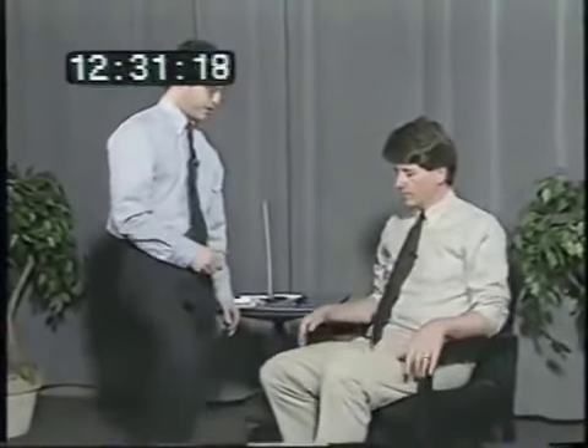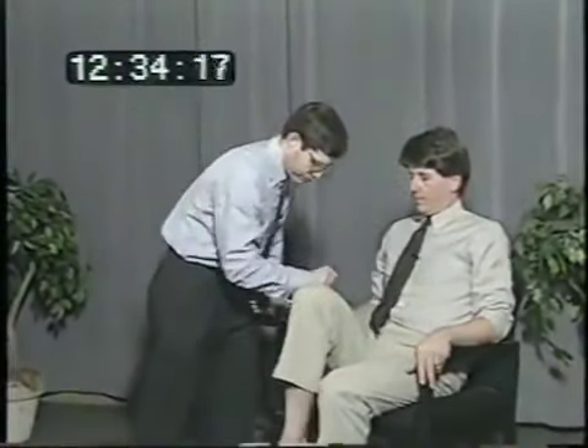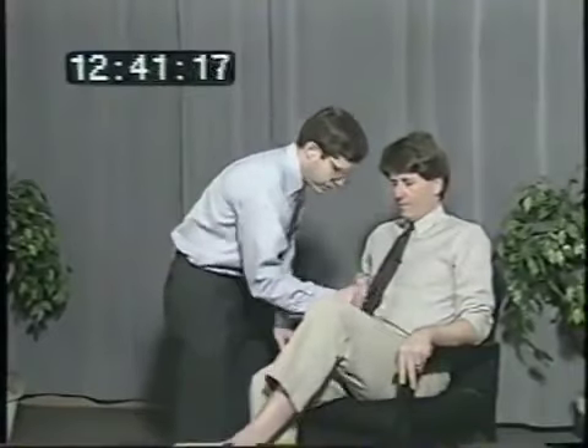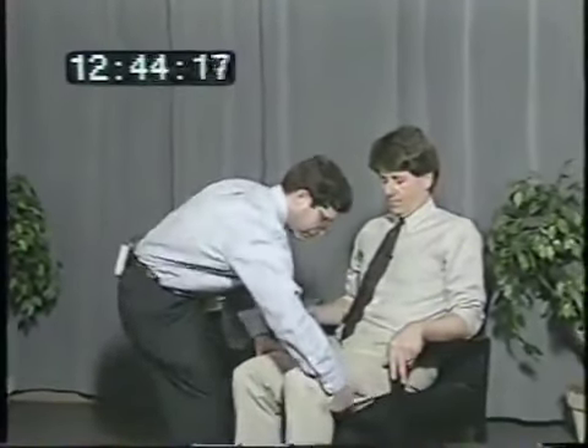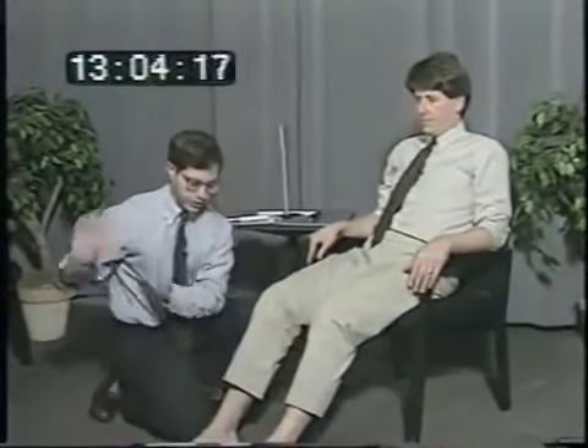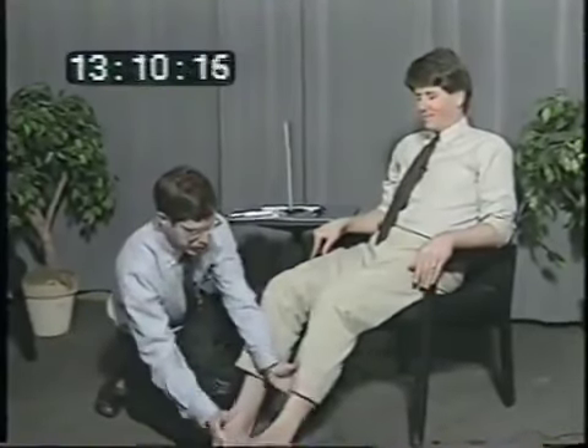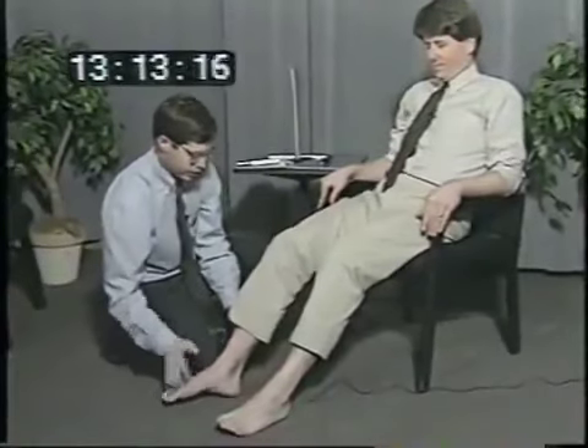I'm going to ask you to pull your knee up towards your nose, don't let me push down. And push down hard, don't let me lift up — testing hip flexion and extension. Now I'm going to lift your leg — pull your foot back under the chair, bend your knee, don't let me straighten it. Now straighten it all the way out — testing knee flexion and extension. Put your feet flat, pull the toes back towards your head, don't let me push down. Push down hard — testing ankle dorsiflexion and plantarflexion.